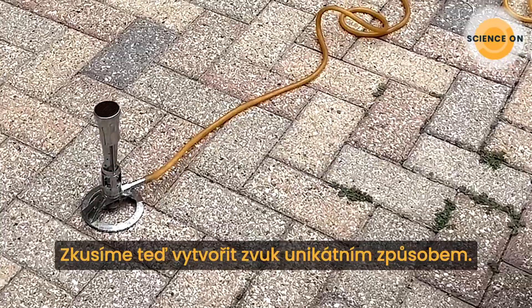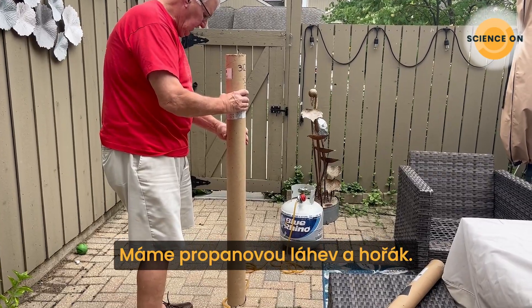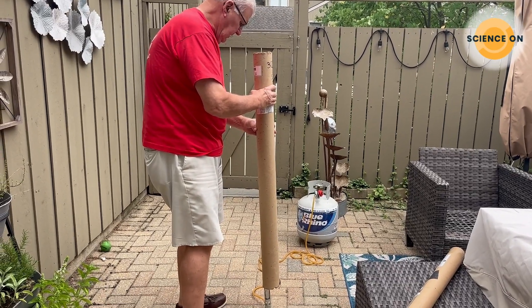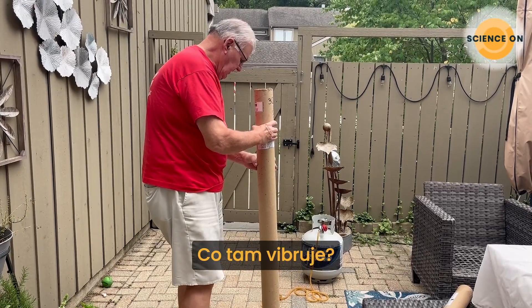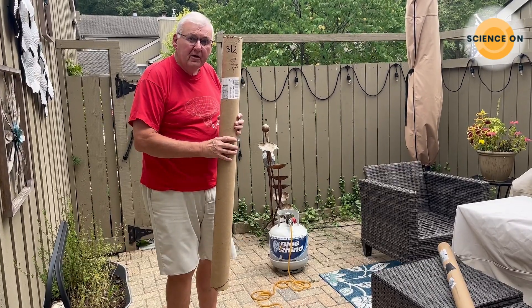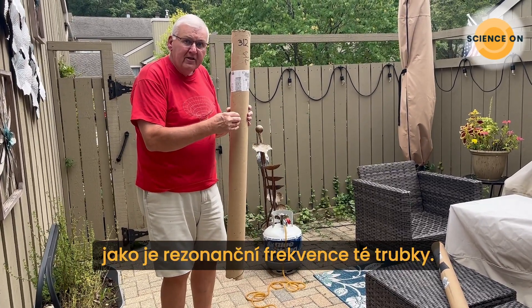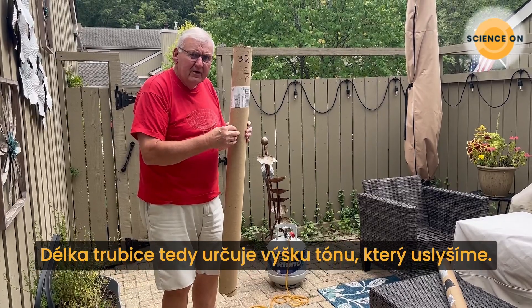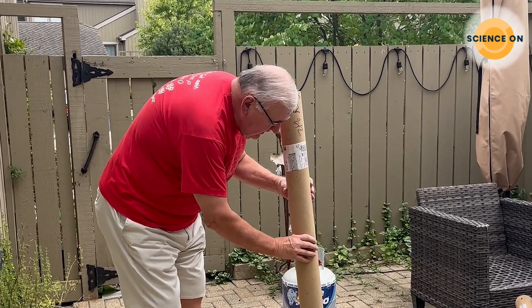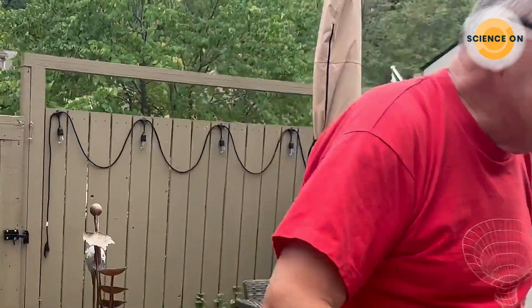We're going to try to create sound in a very unique way. We have a propane tank over there and a burner. What's vibrating in there? We have a thermal vibration of the air column within the tube. The air rising up the tube sets up vibrations that are in resonance with the tube itself, so the length of the tube determines the pitch we'll hear. A shorter tube has a higher pitch than a longer tube.